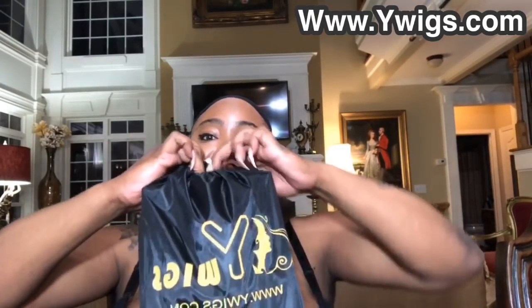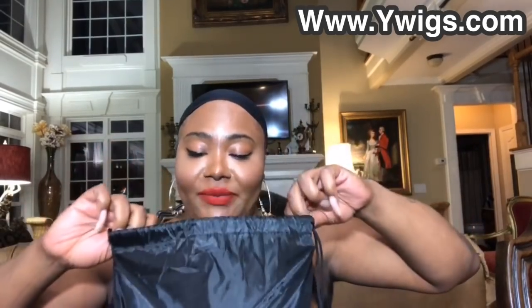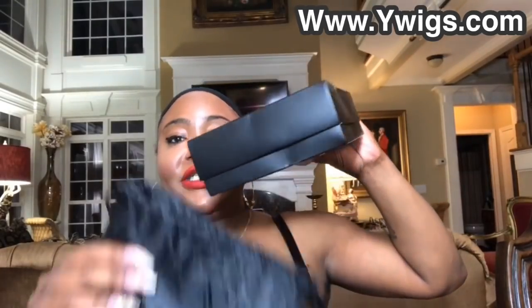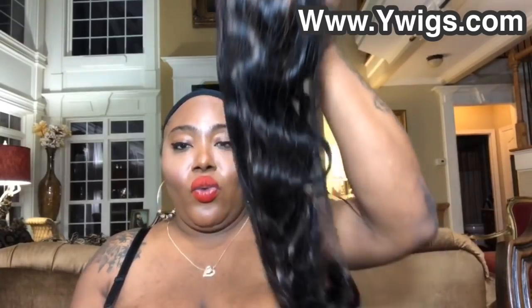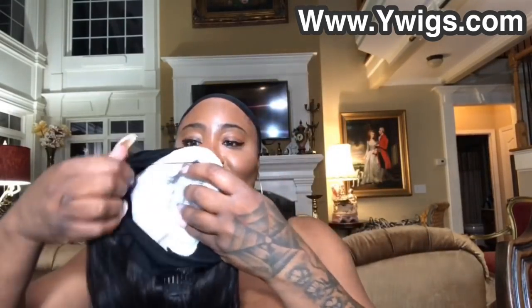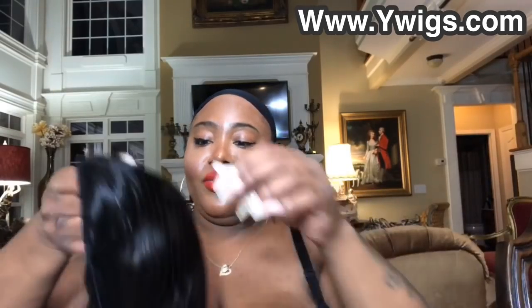I'm gonna uncurl the bag open like this. I love this bag, thank you Y Wigs. They're gonna send me this in the box — let me see what they done gave the doll, what they've sent the doll from www.ywigs.com. Let me unbox her, girl. Let's see what she's giving me. Oh, this is all nasty! Let me pull this bag out and pull this little netting off — the netting keeps the hair real succulent. I love this wave pattern.